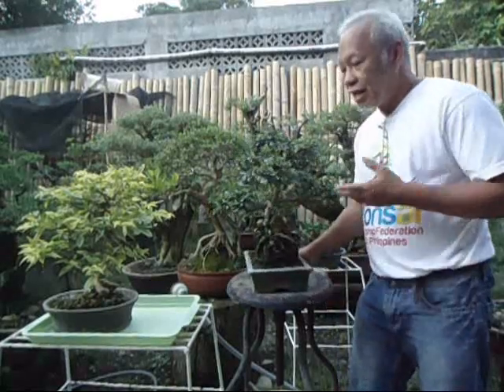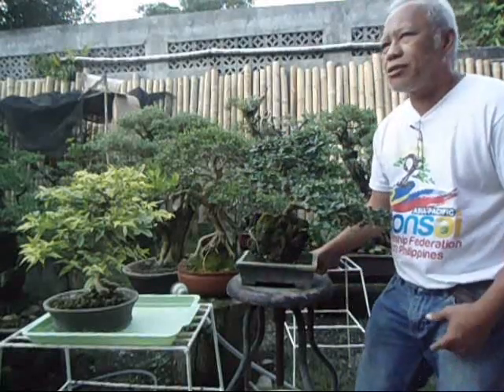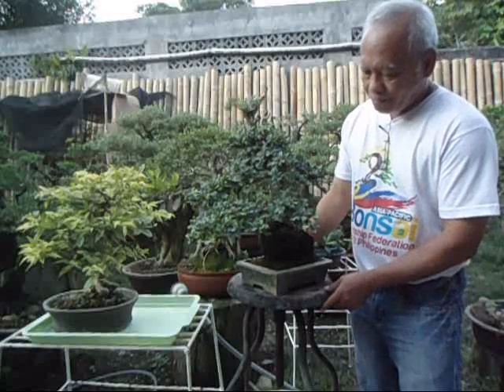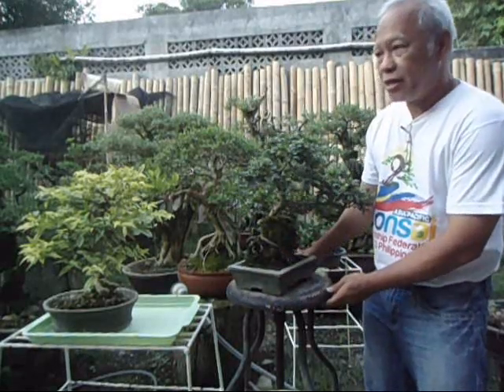Hello Bonsai Starters and new people who would like to get into Bonsai. Today I'm going to share about sunlight requirements and water requirements. Most bonsai starters would like to put their bonsais inside their living room. The first thing you should understand about your plants is that they need sunlight, and when they're put in the living room there's a lack of sunlight and lack of air movement.